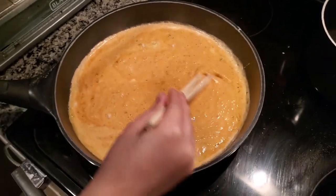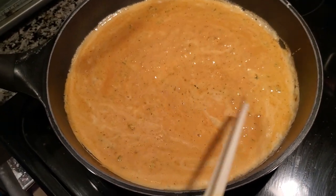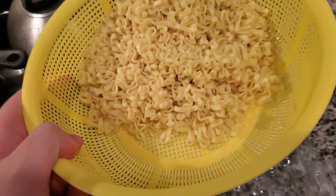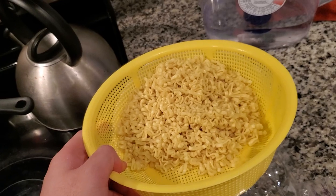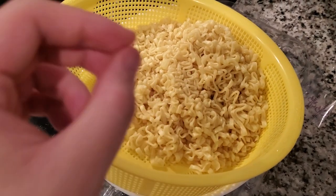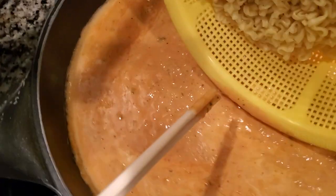Look at that creamy sauce we're making. We're mixing it in to make it nice and creamy for the noodles. I recommend undercooking the noodles a little bit because they'll continue to cook in the sauce. If you like it al dente, definitely undercook them. When you're boiling, take them off the heat the moment the strands start separating from each other — immediately take it off.